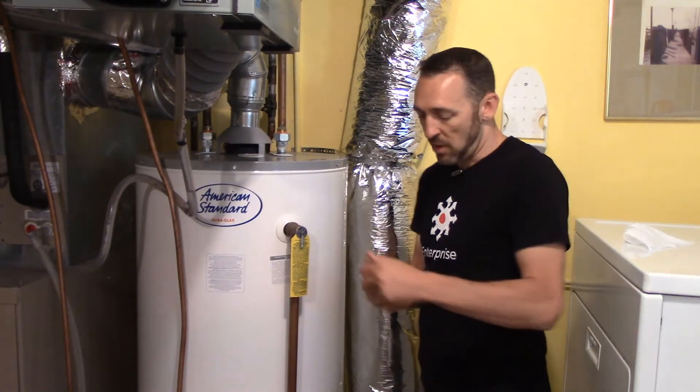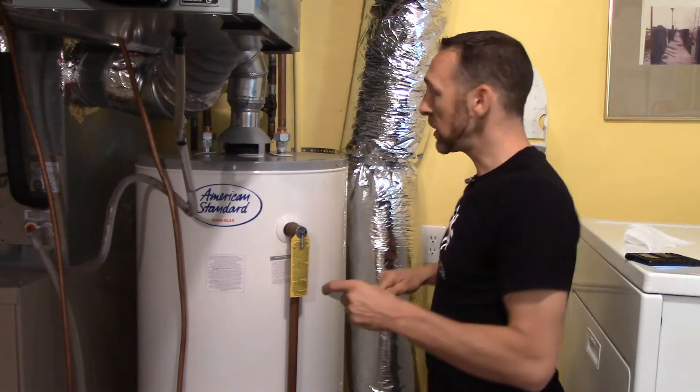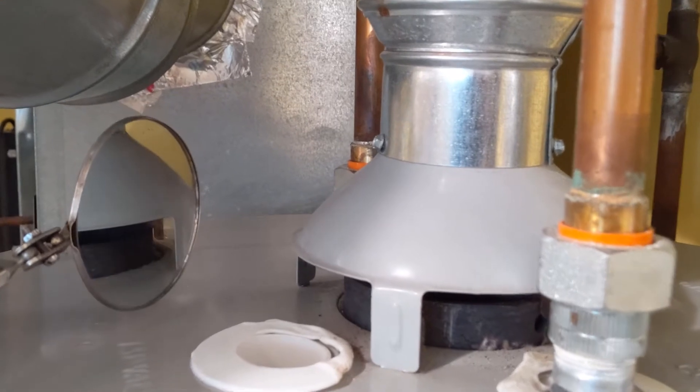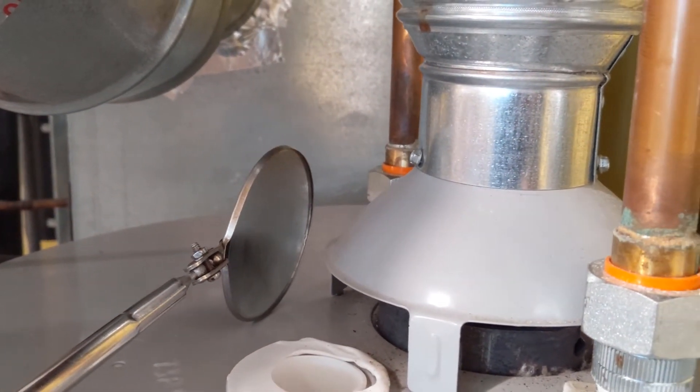And then finally, we'll take a mirror. I'm going to hold this mirror up to it and it's going to get super foggy as soon as I do that. So there was some nice visual evidence that the water heater just can't do its job and draft properly.